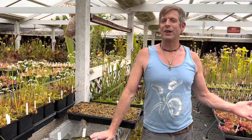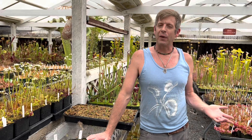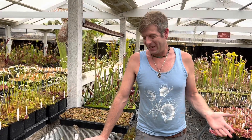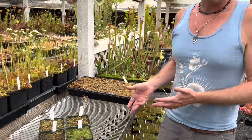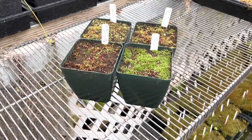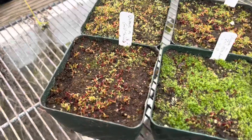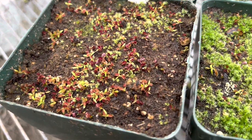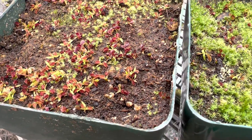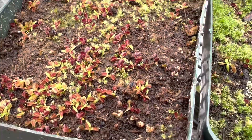Hey guys, it's Damon from California Carnivores again. I want to do a follow-up to our seed sowing guide, because you can talk all you want about how to grow seeds, but if nothing grows then why would you listen? So these are the very pots that I sowed during our seed sowing guide, and it's interesting to see how well they're doing. If you didn't already watch it, go back and watch it — it'll teach you exactly how to have great success like this.